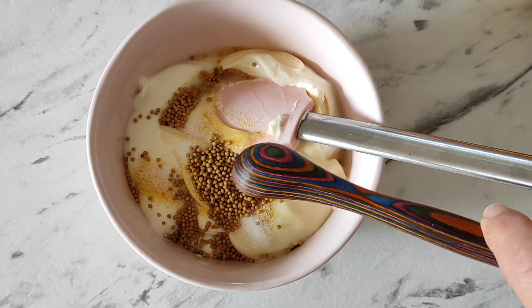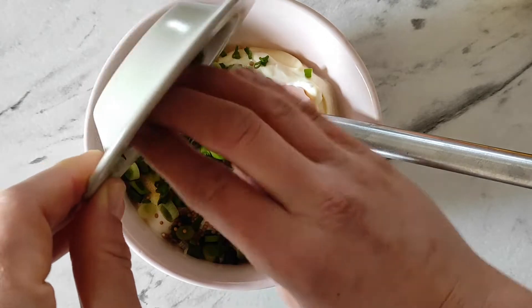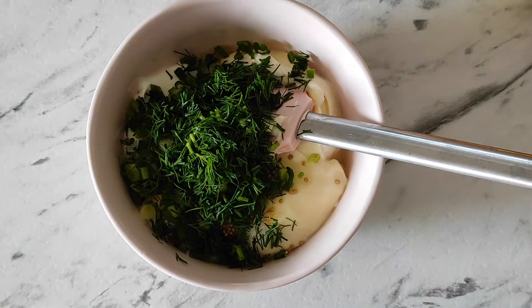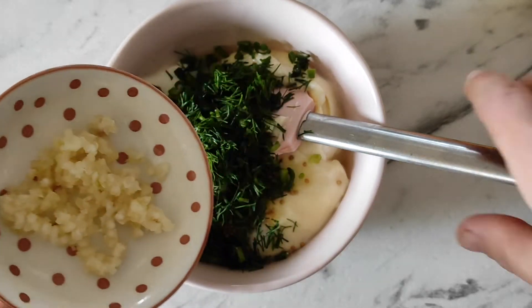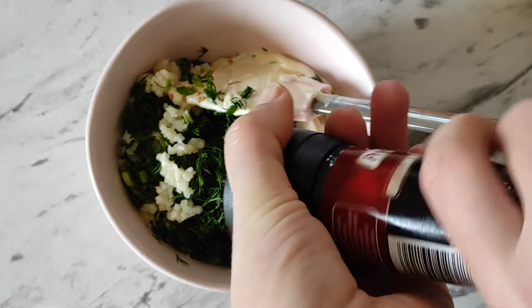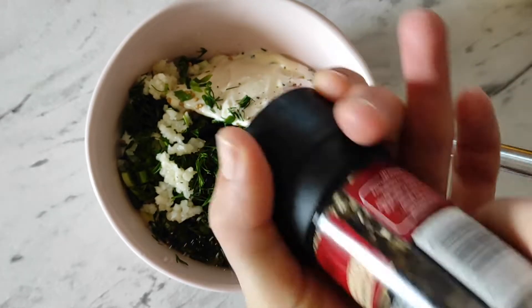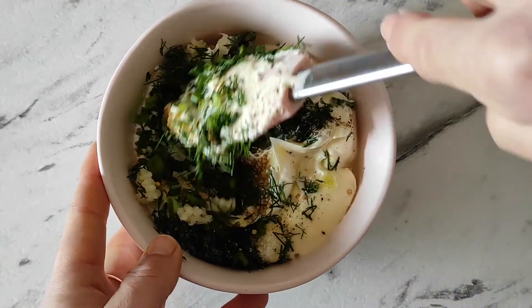One teaspoon of freshly squeezed lemon juice, two tablespoons of chopped green onion or chive, two tablespoons of chopped fresh dill — only leaves — four small garlic cloves minced, one third teaspoon of black pepper, one third teaspoon of salt, or less or more up to your personal taste.